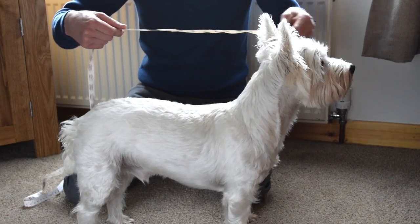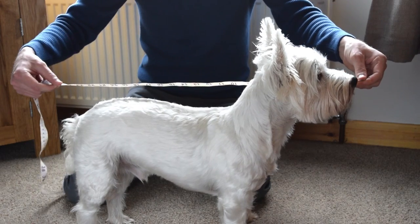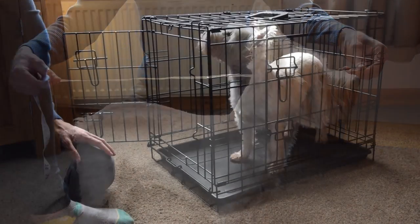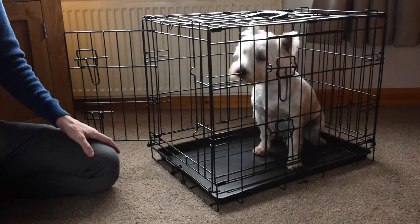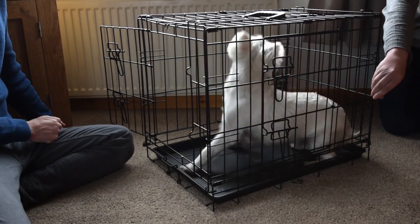Next, measure its length from snout to tailbone, and add 5 to 10 centimeters again. A good rule of thumb for crates is that your pet should be able to sit up without its head touching the top of the crate, as well as being able to comfortably turn around.